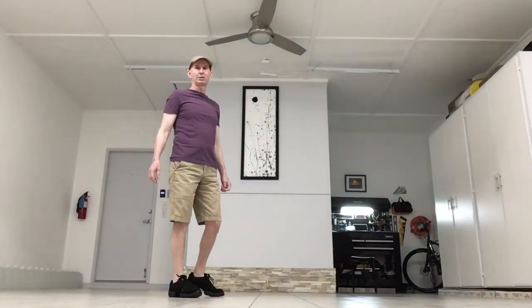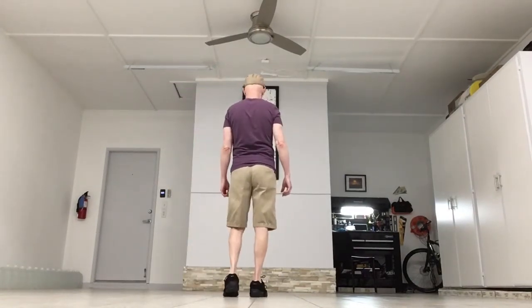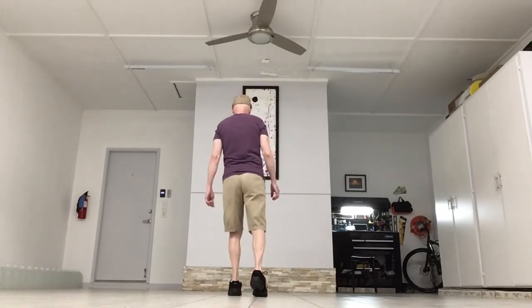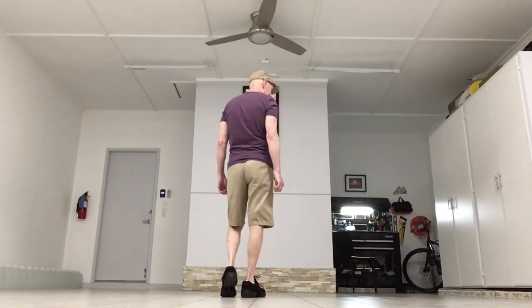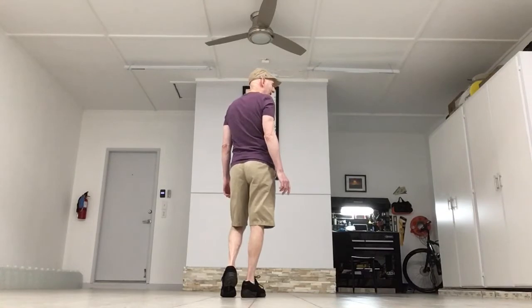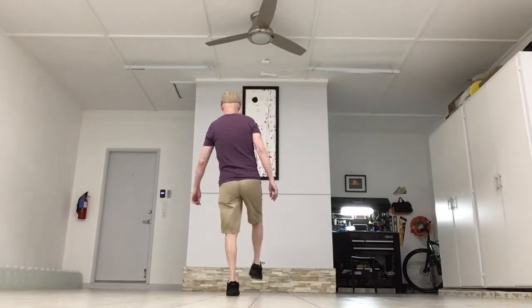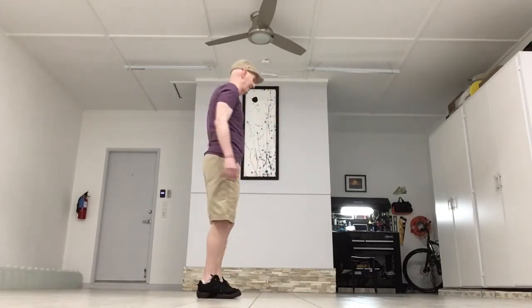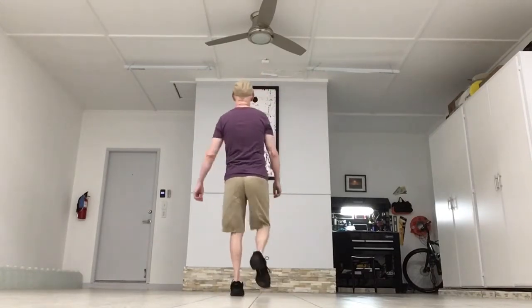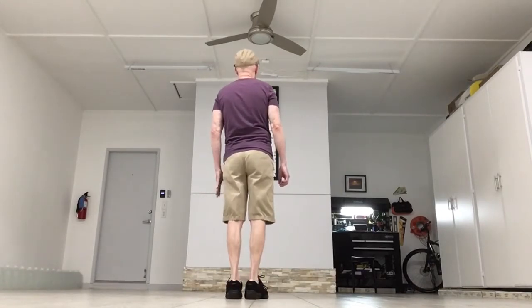The first eight counts are two Charleston Kicks, starting with the left foot. Your weight's on the right. You're going to step left, kick right, step back on the right, touch the left together. You're going to do it again, but this time you're not going to touch — you're going to step at the end. So it's going to be step, kick, step, step together. First one's a touch with the left; the second one is a step with the left.